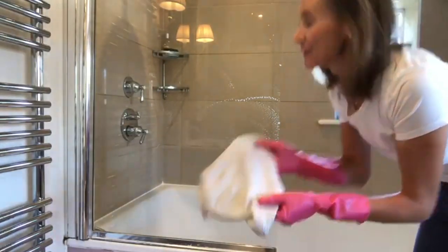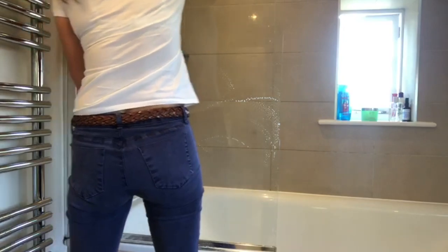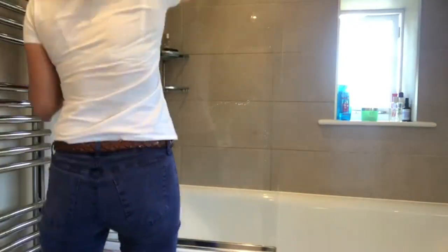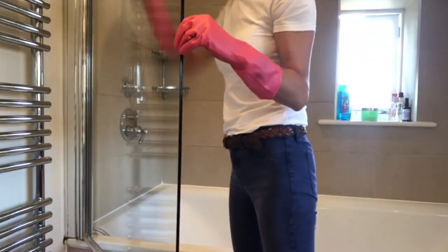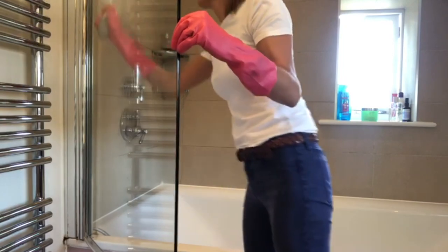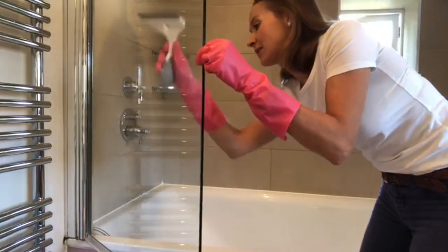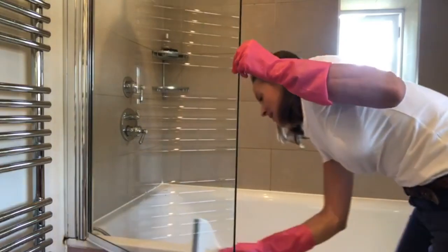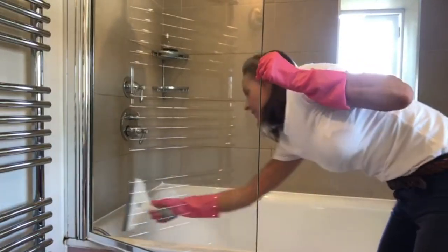I've got a clean and damp Spontex cloth here and I'm just going to wipe this side. Make sure I use my squeegee — I've got an old towel on the floor down there. You can get in the shower as well, which you sometimes do, and just squeegee that all off, and then see if it needs an additional clean.